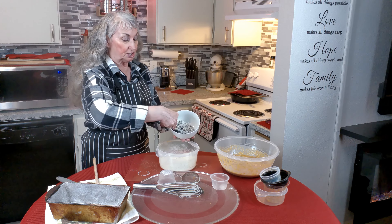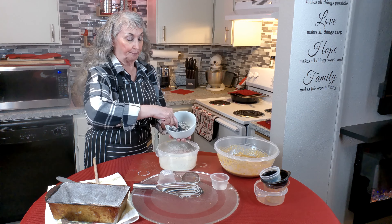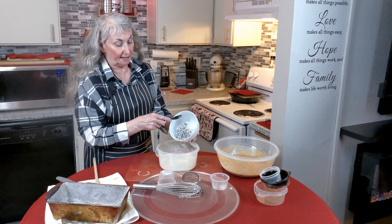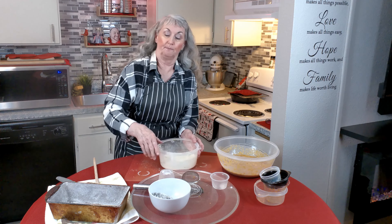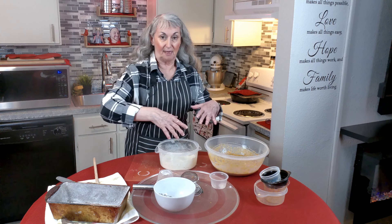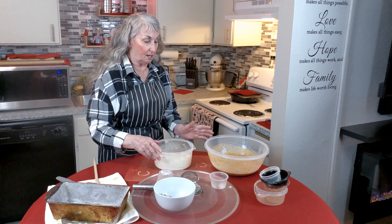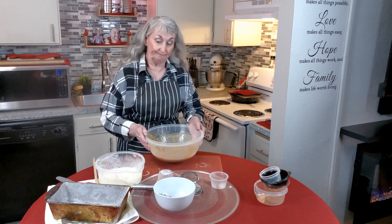This is just chopped-up raisins — you can use dates or anything you prefer, I just happen to like raisins. I've stirred them into the flour so that when they combine with the wet ingredients, they won't clump in one spot and will hopefully disperse better. Set the flour mixture aside.